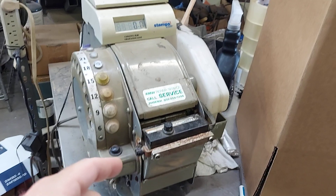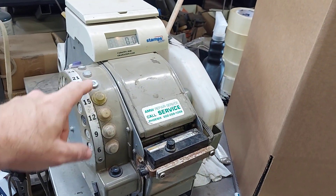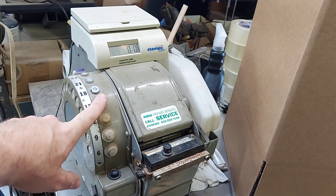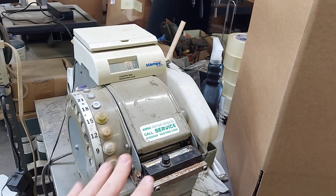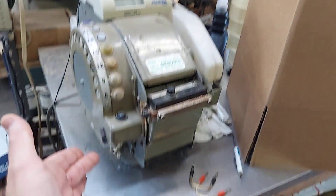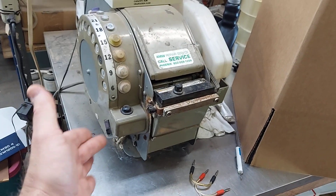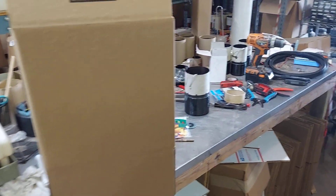I've got a paper tape dispenser - picked this up at an auction for 50 bucks. It can do pre-cut or measured pieces, and when it works properly it works great, but this one doesn't work properly and it's like $200 to fix. You just got to time it just right and then put it on and it's good to go.